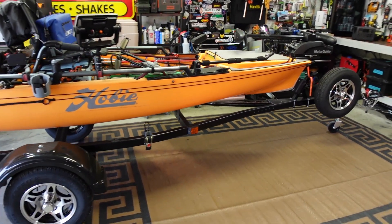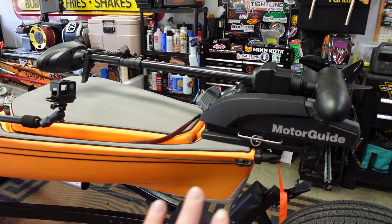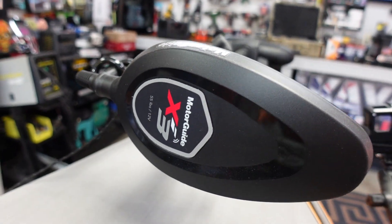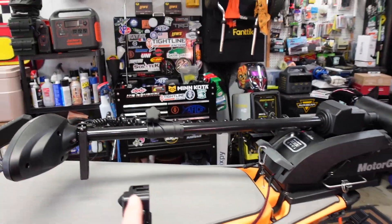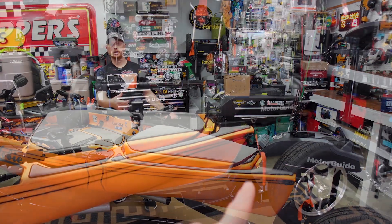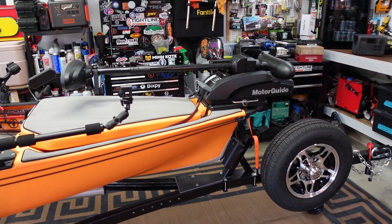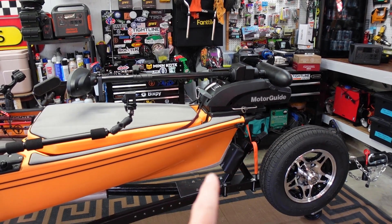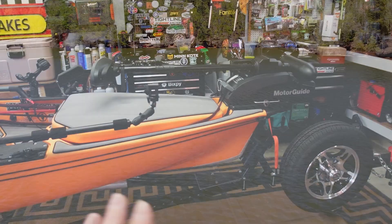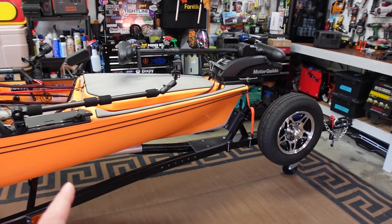I finally got a chance to take this out because we're testing the new Motor Guide XI3 trolling motor — the kayak edition with a 36-inch shaft. I'll put the video card up if you want to watch how I got it installed and how I deploy it. Anyway, I took it out and done some testing — I wanted to go out and get some footage, but it was just a mess out there. My files got corrupted on two GoPros. I'll have that footage up soon, but I went out fishing with it for a couple of hours.